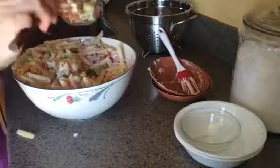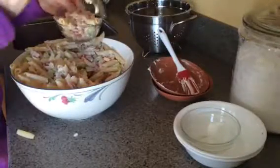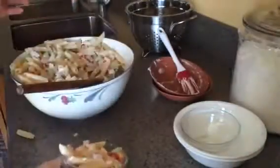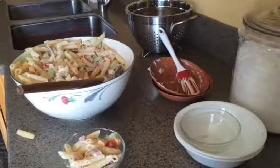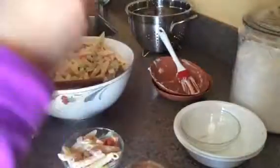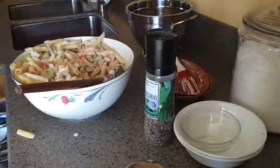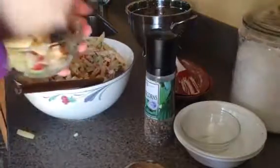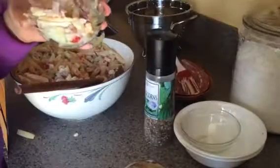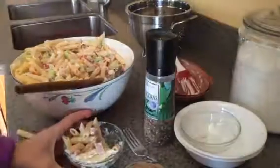Let me show you what it looks like. It's great for lunch or a side dish for dinner. It's really yummy. Can't wait to eat it. Hope you try it. Have a great day!